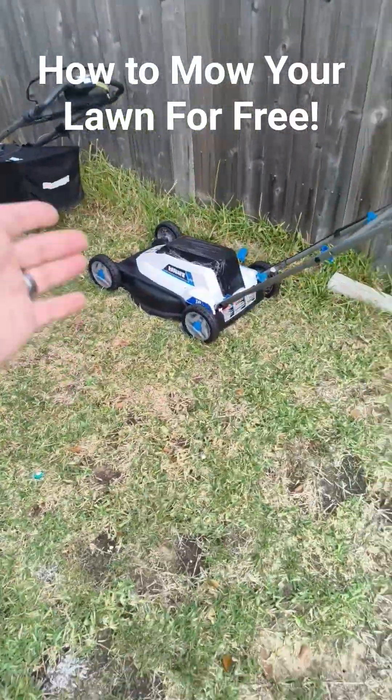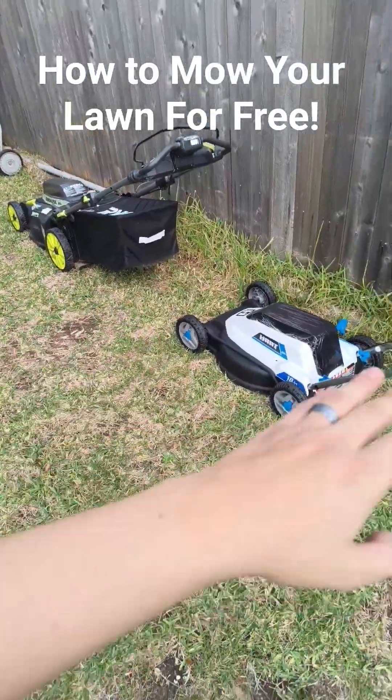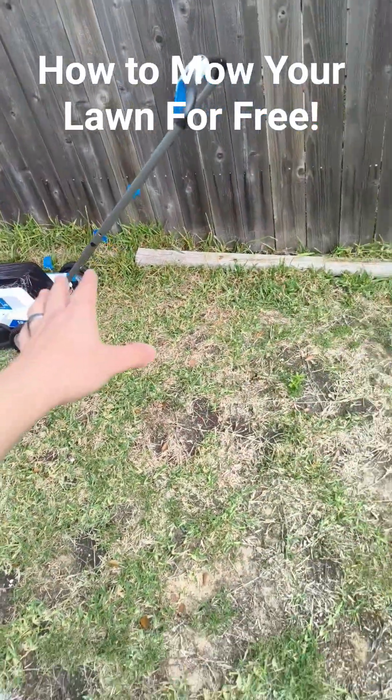So this is a video on how I mow my lawn completely free. I start off with two electric lawnmowers — my favorite one, the Hart push lawnmower.